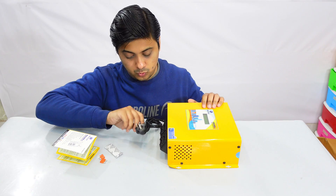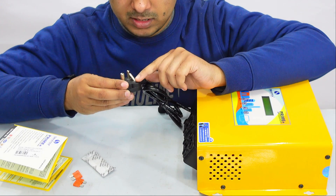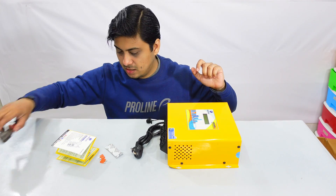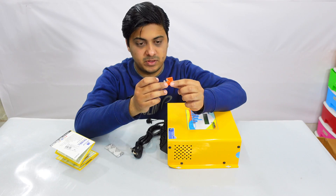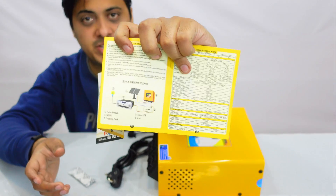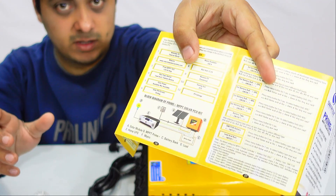It seems like this happened during shipping — I think I will have to cut it from here and then connect another plug. Let's see what else we get here: there are two fuses, just in case anything happens to it, a warranty card with specifications, and the connection diagram as well. Don't throw it away — it's really important.